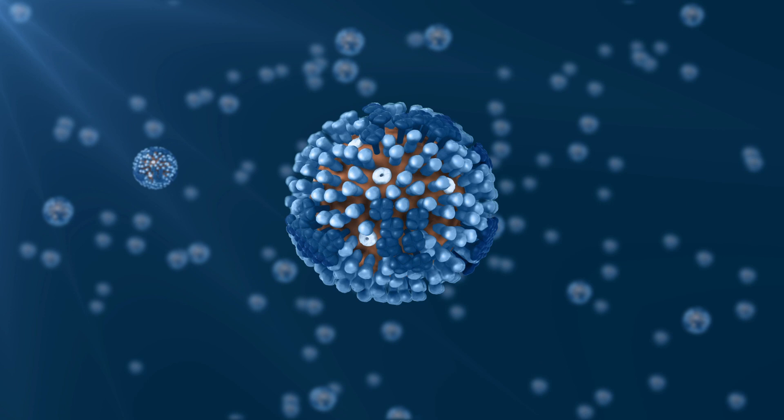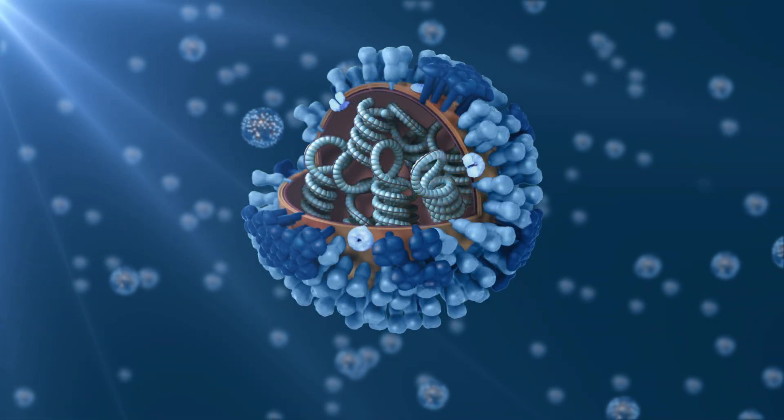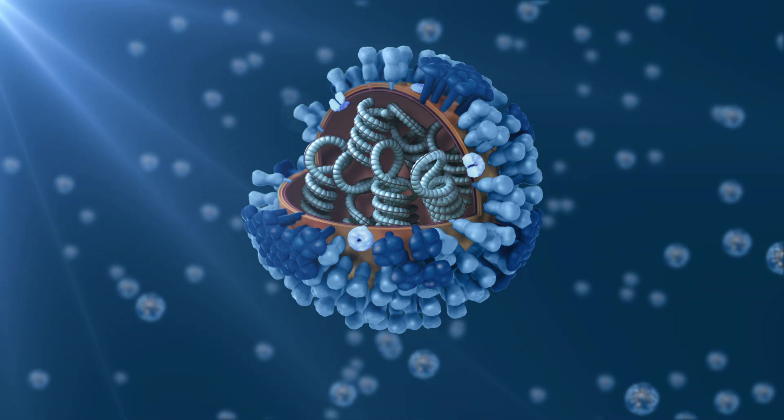This UVC is the exact same wavelength that's produced by the Patriot Power UV. When pathogens are exposed to UVC light, it causes lesions in their DNA and RNA. With enough exposure to UVC-254,